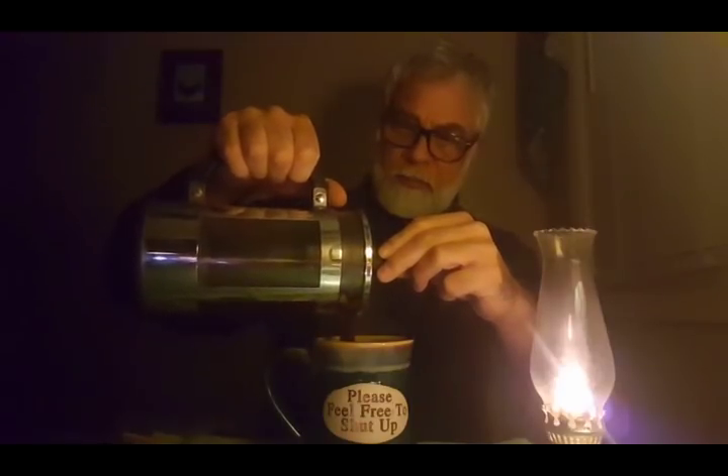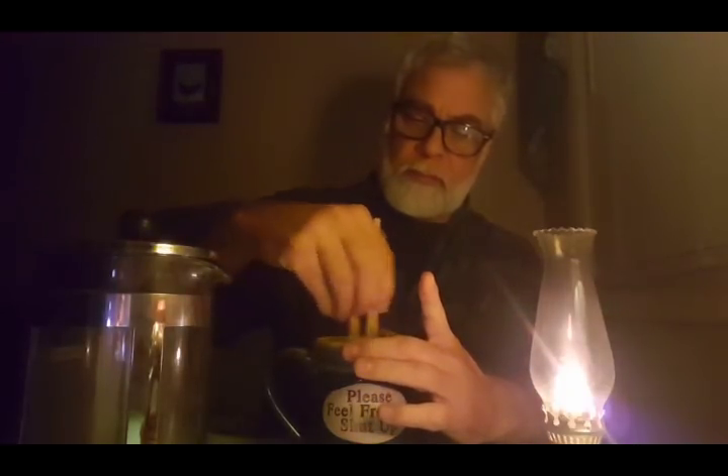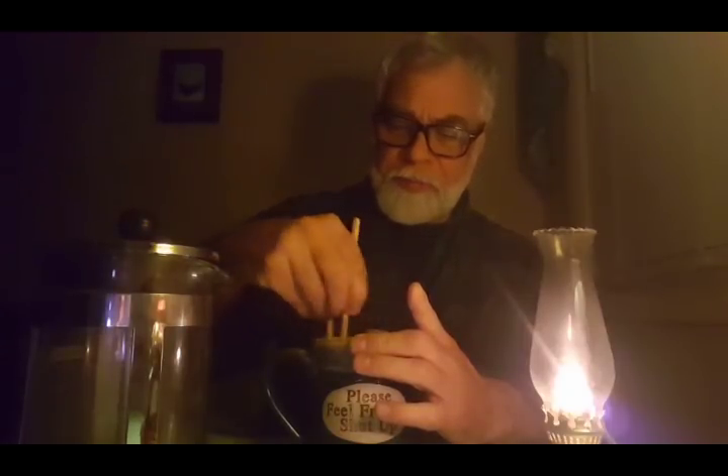Good morning. Welcome to another ASMR at 5. This one is Sumatra. Hand grind the beans, boil the water, let it sit for a minute, pour it into the French press, let it wait about 4 minutes. Best part of the morning right here.